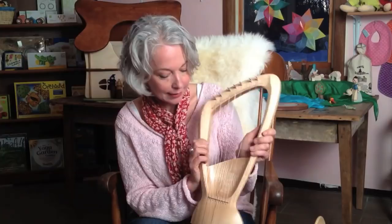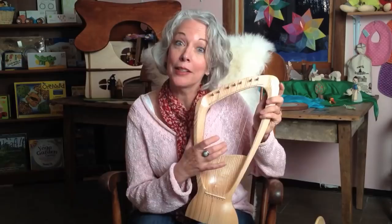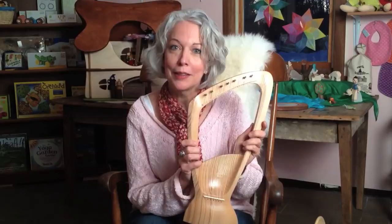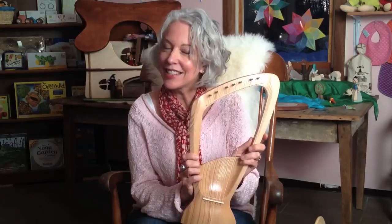We also have other pentatonic instruments such as a glockenspiel and a pentatonic wooden flute. But for the young child, the beautiful thing about this instrument is it's so soft, gentle, and heavenly — it's a perfect instrument for story time, circle time, nap time, and especially at bedtime before a child drifts off to sleep. It's so important for a child to hear live music from an instrument and not just a recording from an electronic box. If you have any questions, please leave them as a comment. Thanks for tuning in — I'll see you next week!